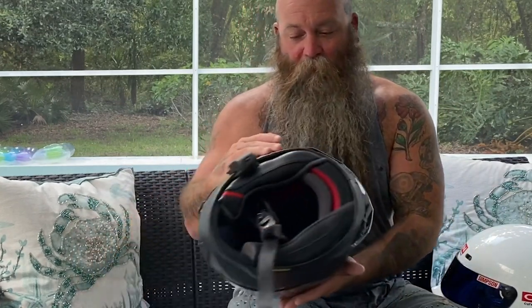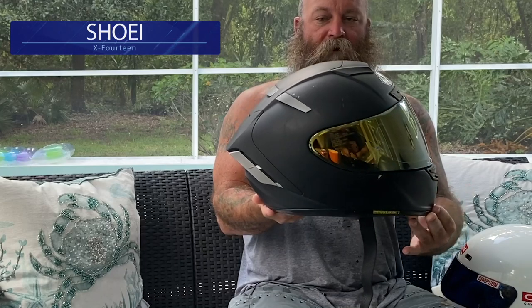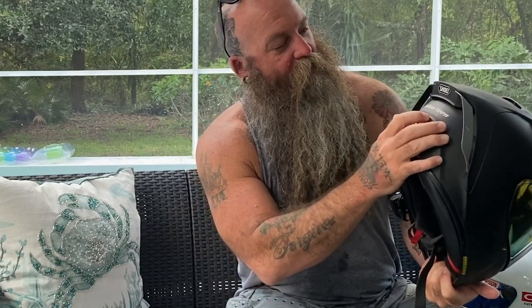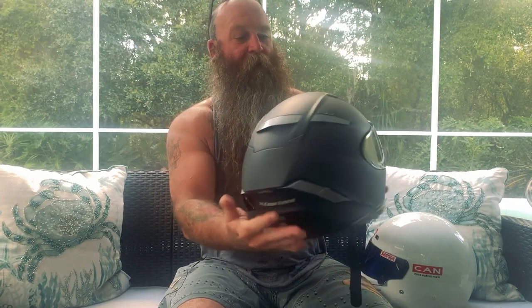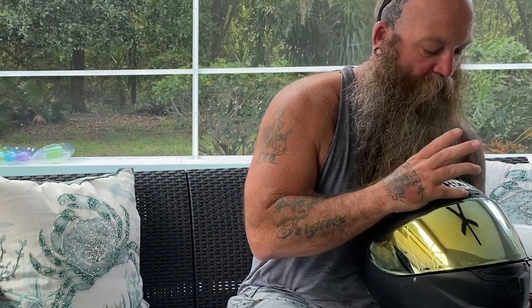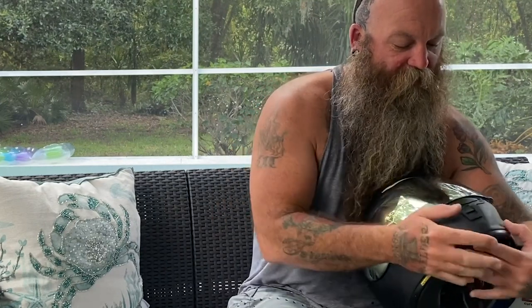We talk a lot about Shoei, and Shoei is a top leading helmet builder — there's no doubt about it. This thing looks amazing; it just looks fast sitting there. It's got a black matte finish. There's a certain quality about these helmets I've noticed in the way they make the rear venting. It has your brow vent up here, venting across your scalp that opens and closes.